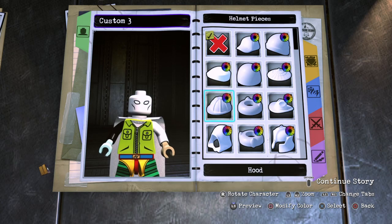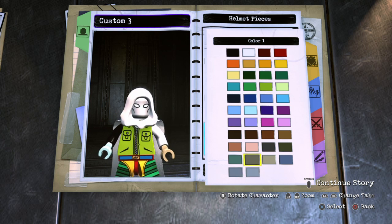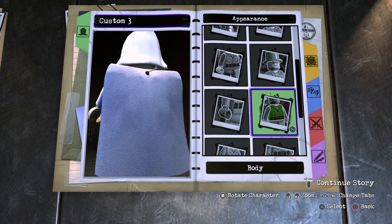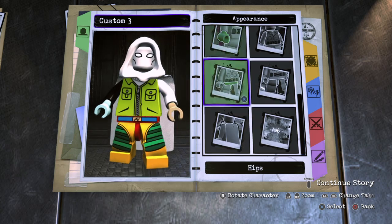Next, you want to go to the helmet and just give him his hood. Make sure it's white. Yeah, that's white. Alright, there's that. The cape — I kind of wanted to save the cape for last, but I guess we'll leave it. It's the same cape anyway. That's the cape we're going to be using.